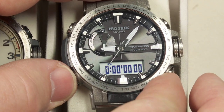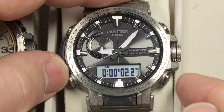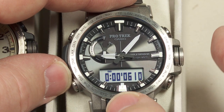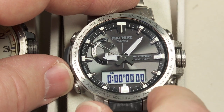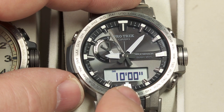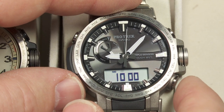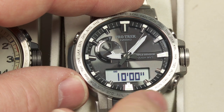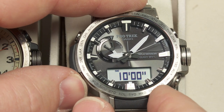Next mode is the stopwatch — pretty standard stuff. You start and stop the stopwatch with the button on the lower right side, split time with the button up top, or stop and reset with that one. After that is a countdown timer, and you can set this anywhere from one minute up to 60 minutes. Right now it's set for 10 minutes. You push the button to start it, stop it, and then the reset button. You can choose any whole-minute number from 1 to 60.